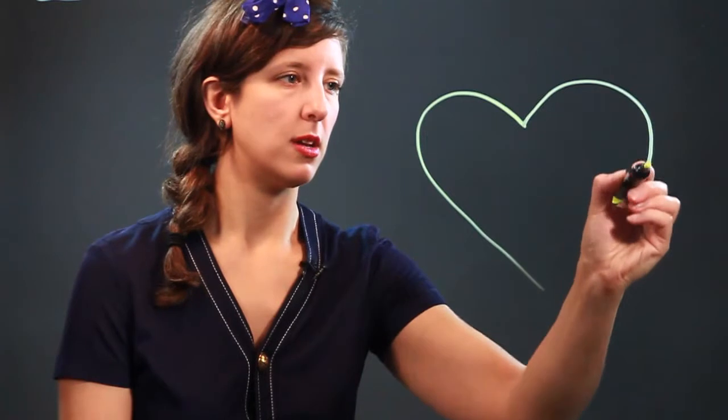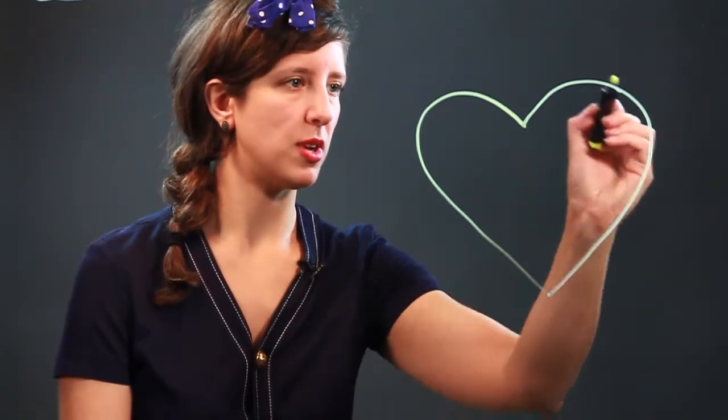Hi, my name is Jessica and I'm an artist. Today we're going to draw a heart with skulls. The first thing we're going to do is draw a nice big heart — just a nice rounded curve on each side and they connect down at the bottom.